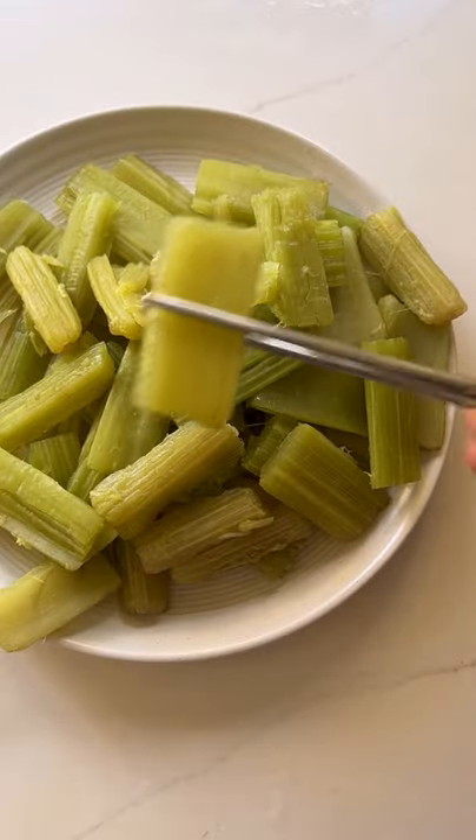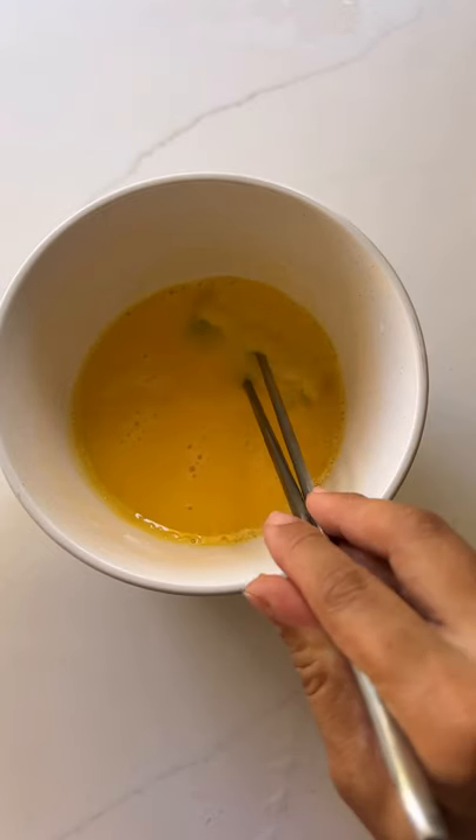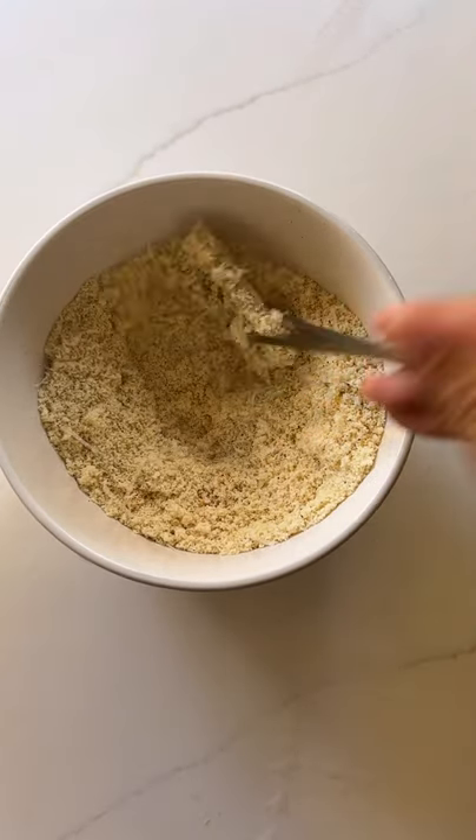Now you're going to take the cardoon pieces and dredge them in egg wash, then coat them in the almond flour mixture. And yes, I always use my chopsticks when I do this.